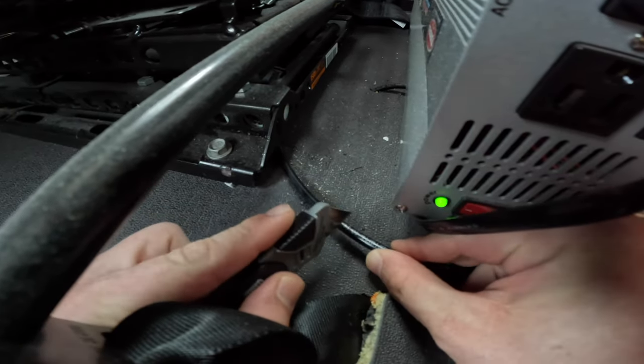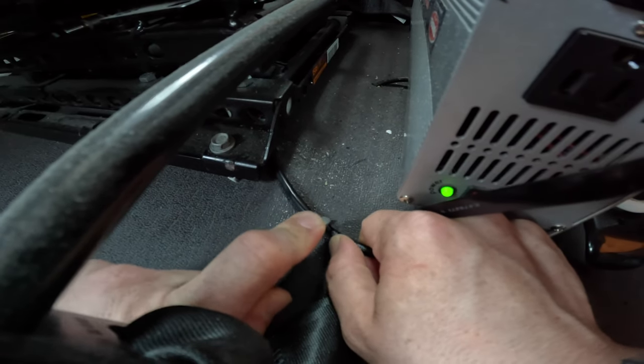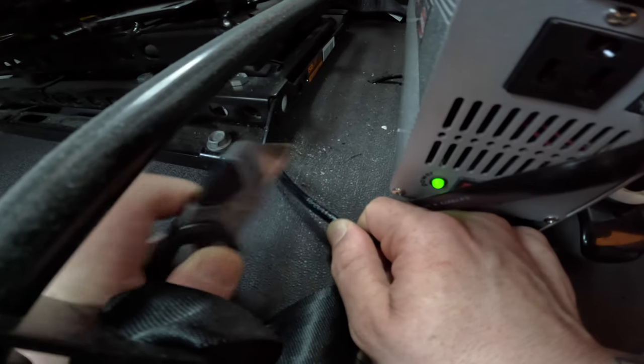What we're going to do is cut this line with a razor blade. We're going to take our razor blade and cut a straight line on this hose, or as straight as we can anyways.